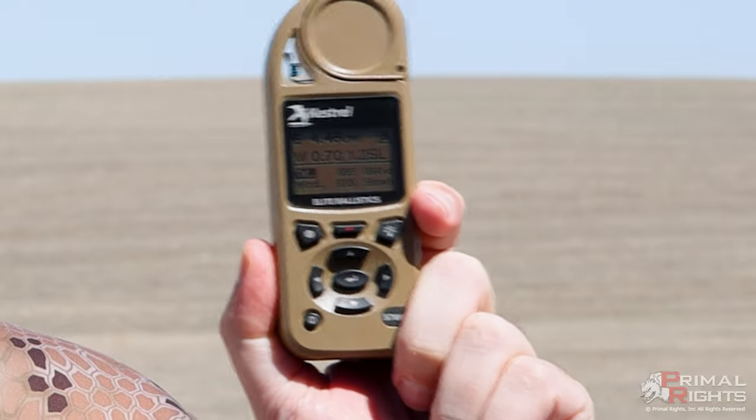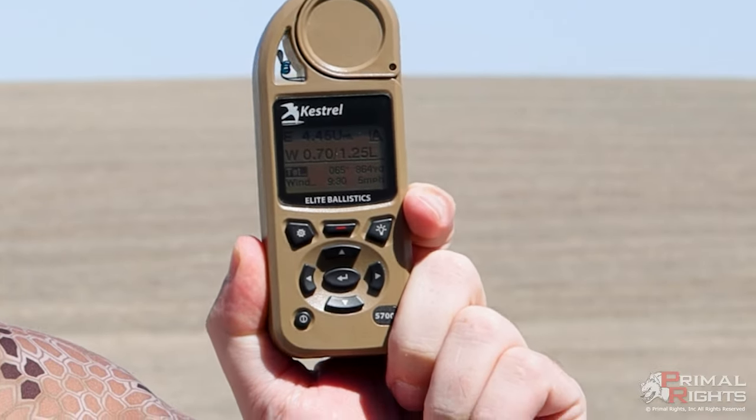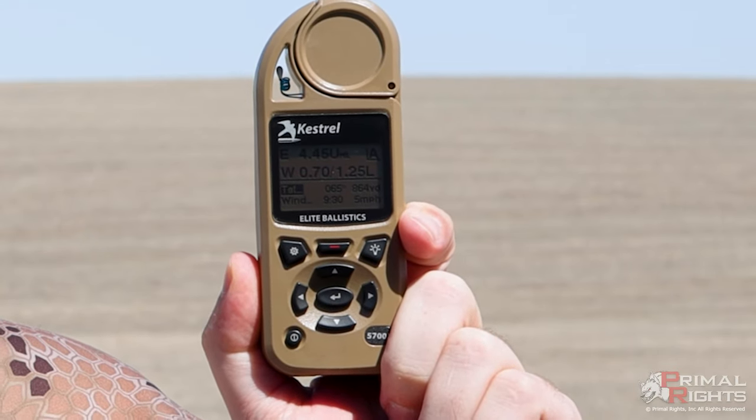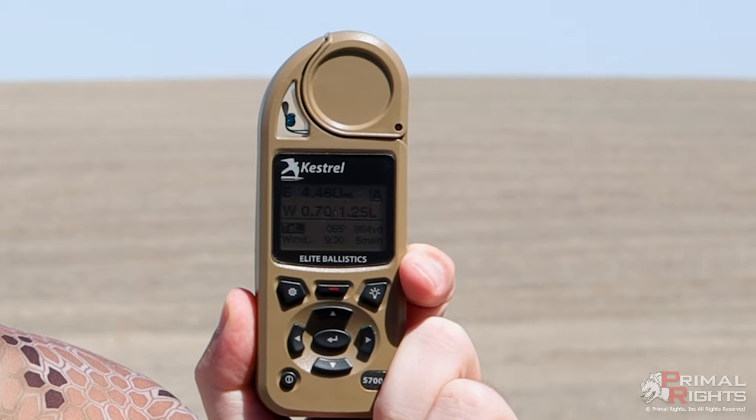Hello, I'm Greg with Brownlow Rights. Today we're going to be talking about this little device. For those of you that don't know what this is, this is a handheld weather-resistant ballistic computer married together with a sensor pack.